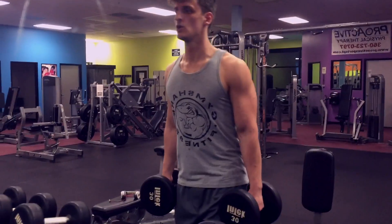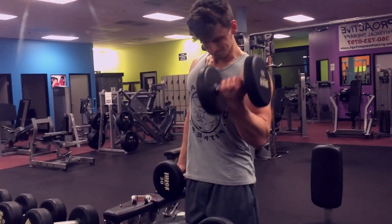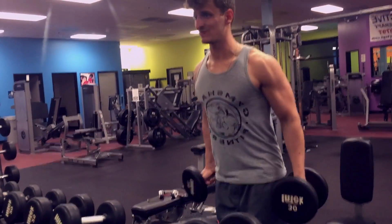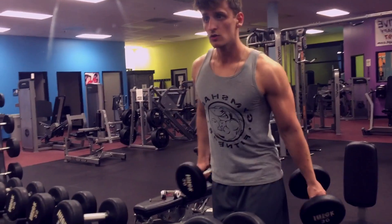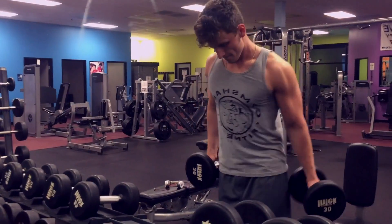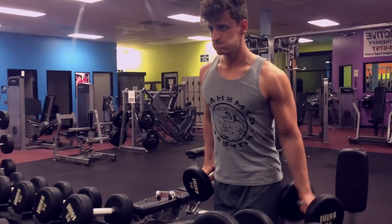A few exercises I didn't get the time to record were the seated machine press for the bicep, which is very basic, plus a few movements for the back — a lat pulldown and some more rows, more isolated movements.